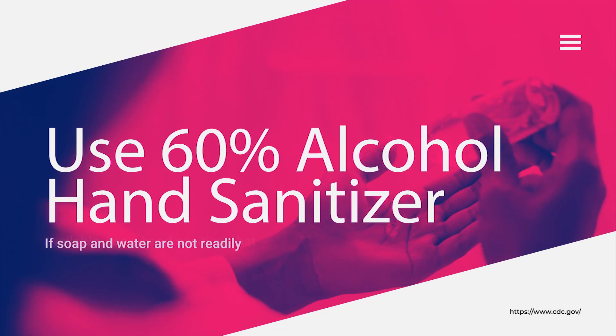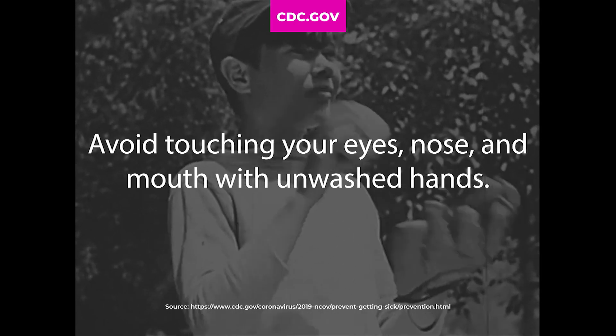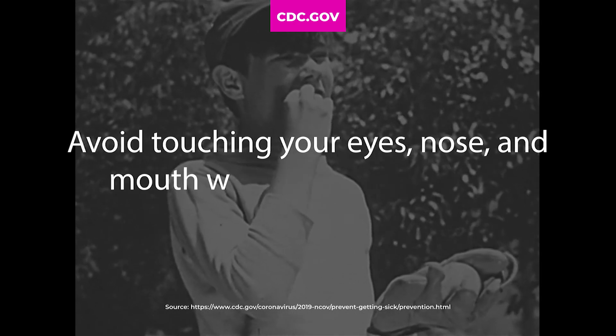If soap and water are not available, use a hand sanitizer that contains at least 60% alcohol. Cover all surfaces of your hands and rub together until dry. Avoid touching your eyes, nose, and mouth with unwashed hands.